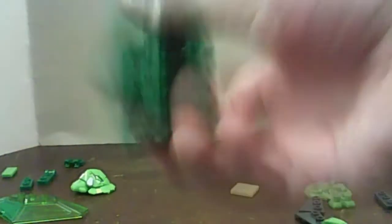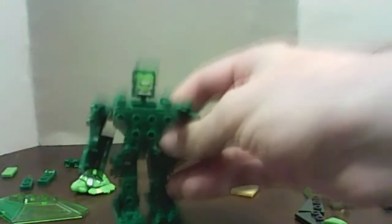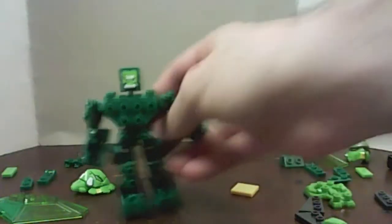So here's Valorn's Titan Brick. Just pop it open, fold the legs out 90 degrees, fold out the head, arms, split the feet, fold in the heels, and there he is.